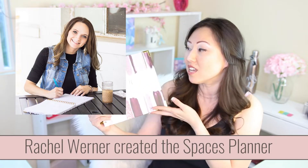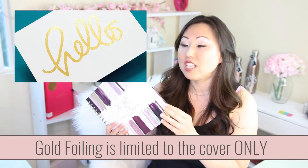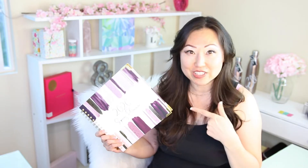So today we're gonna take a look at the 2020 Spaces Planner. Now if you've never heard of this, it's not a big planner company. I do think it's beautiful — it kind of looks like makeup on the top. It has some nice gold foiling, but only on the cover; there's none actually inside the planner. It is a full year planner with weekly layouts, and this planner was, I believe, $55, plus tax and shipping.